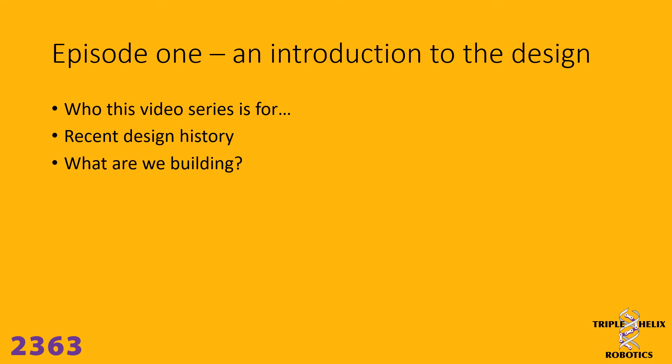We're also going to talk about the history of the design that we use, and then in this episode we'll talk about what exactly it is that we're going to be building.